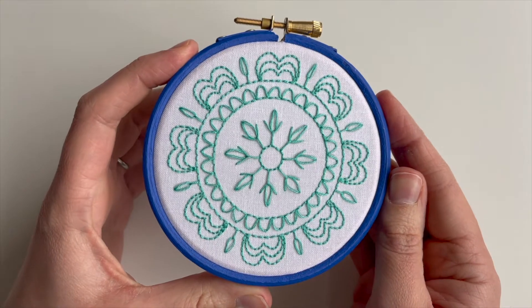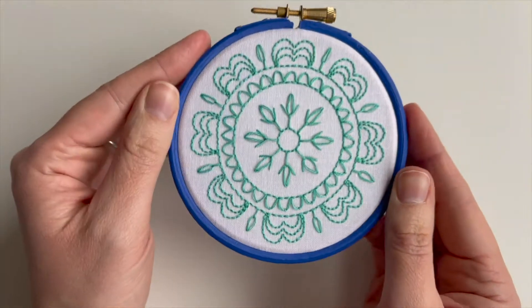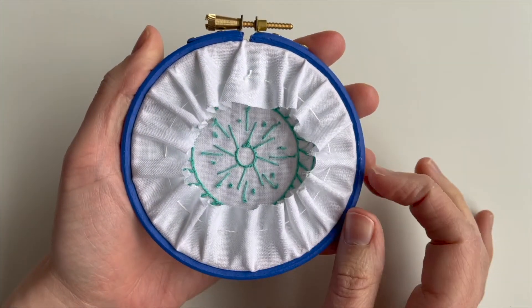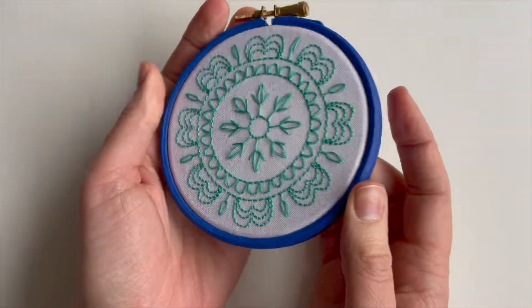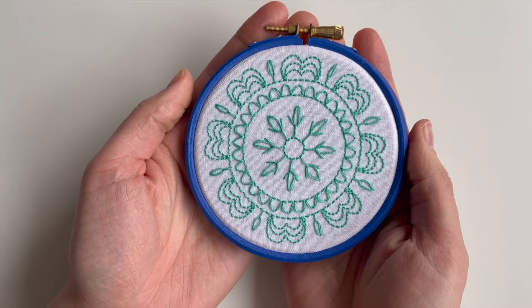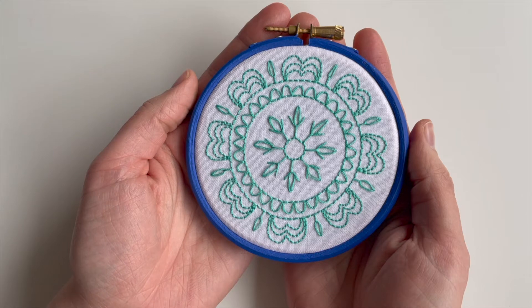I did stitch this this afternoon, so you can see the finished hoop — hooray! I'm really pleased with how that's turned out, and for somebody who likes using lots of colours, I'm pleased it's worked so well with just one. Have a little look on my website if you want to stitch the bigger version instead — have fun!